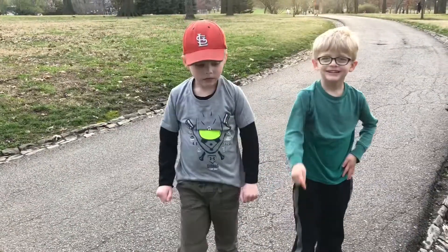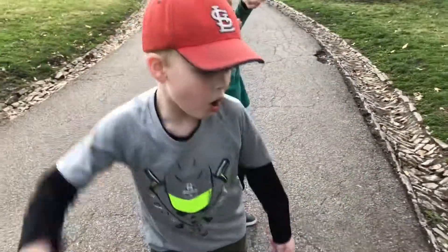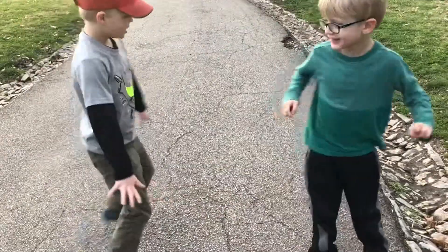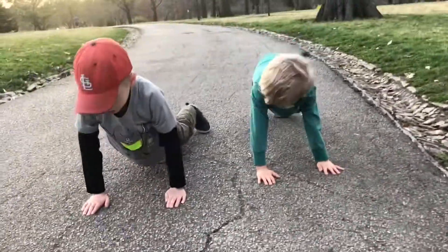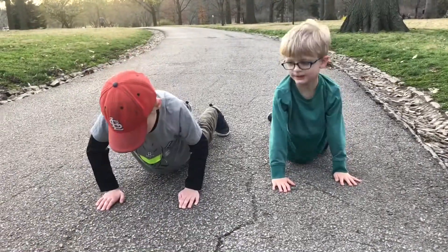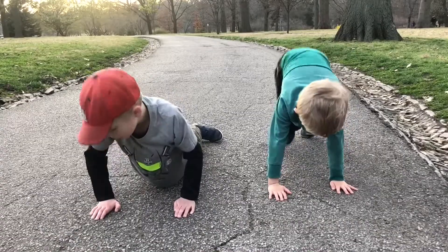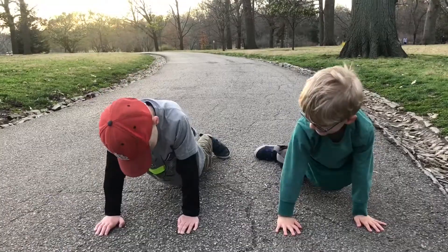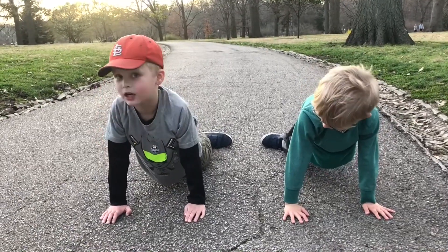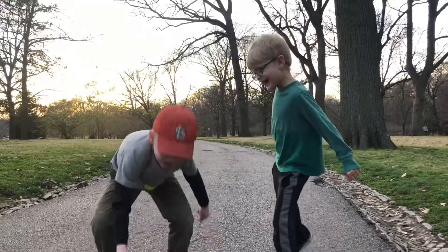What about push-ups? Push-ups is one of the great things to work your arms. That's an arm workout — arms in the arms. So we're going to put our hands on the ground. Lower arms up. Keep doing that, and then we've got the push-ups. We're going to stand, okay, stand.